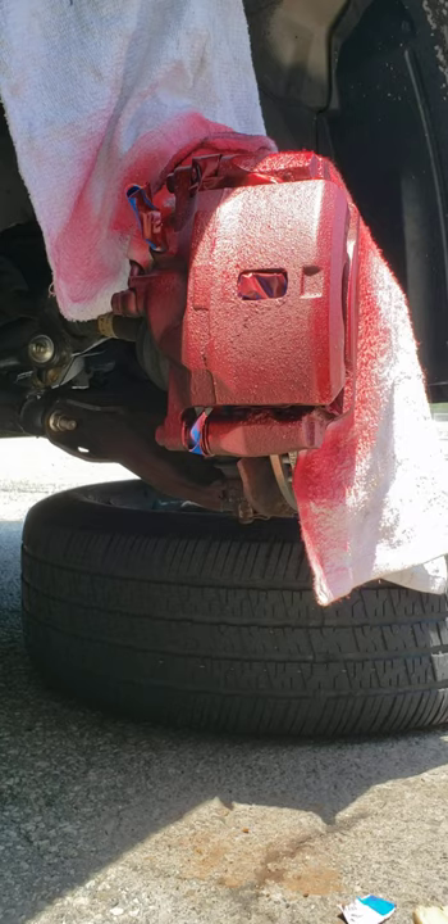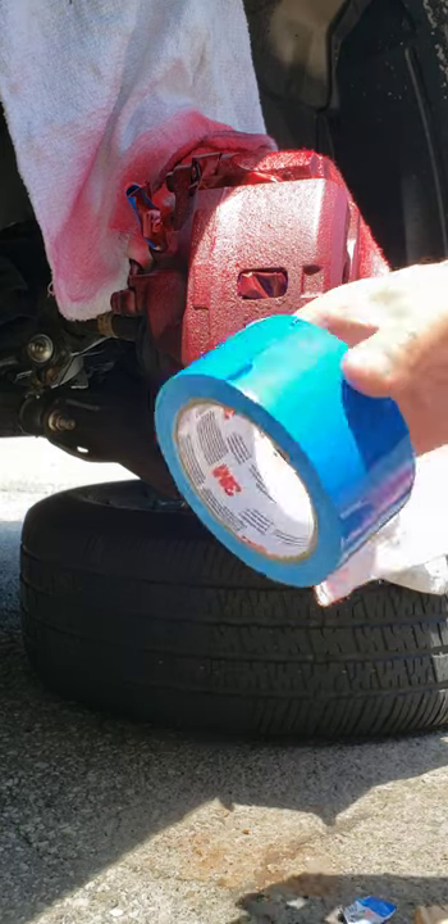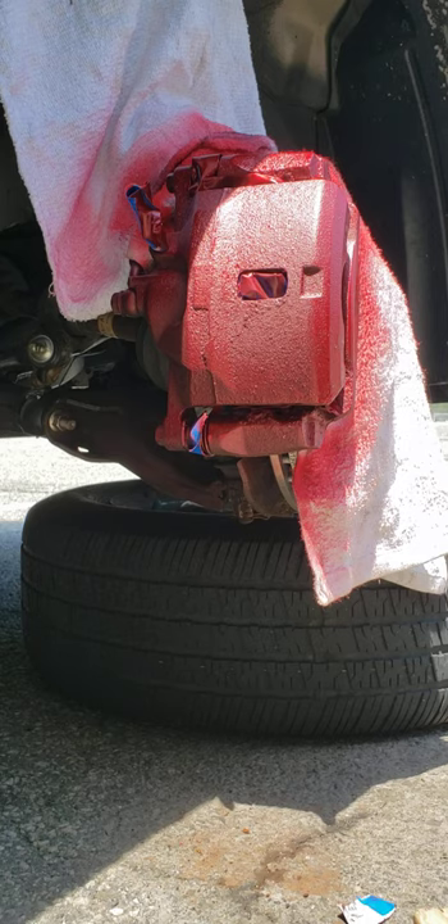So it's pretty easy guys. First mask everything up, sand it down, then sprinkle some water and dry it up real good, and you should be fine. I'm going to give it one more coat and that's it.